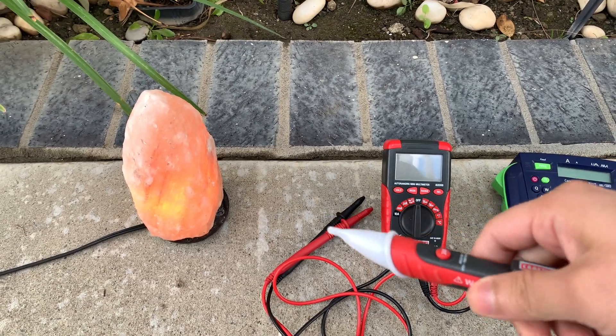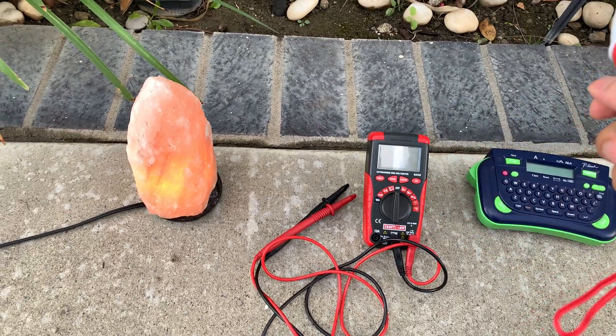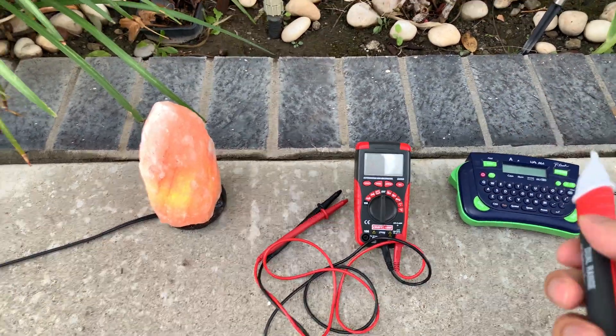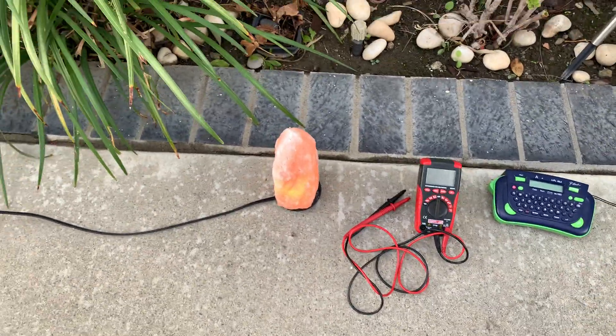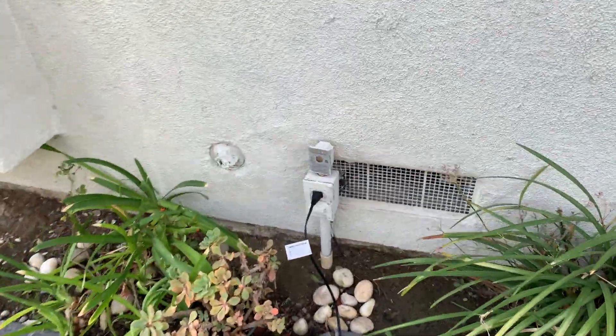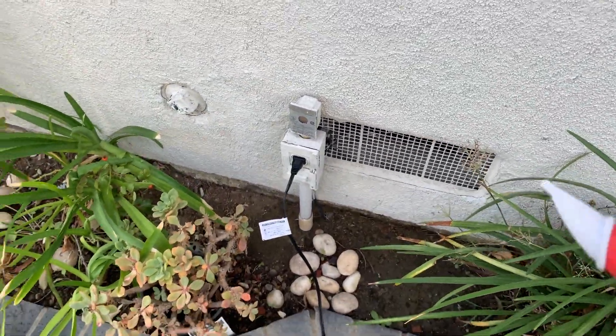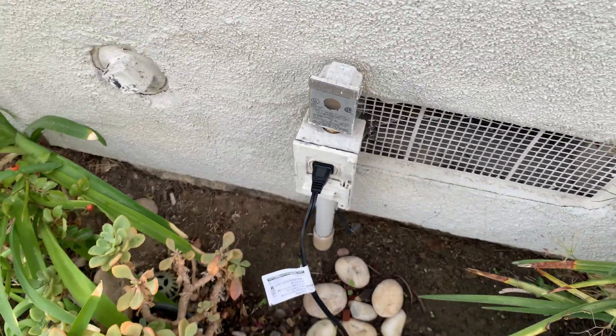It uses two AAA batteries, but I also used to have a plug-in version that didn't use batteries and had three light indicators to show how the wiring was wired and whether or not it was on or off. As you can see, we have a Himalayan salt lamp here plugged into the left side outlets outside of the garage, and when you bring it near here it beeps, telling you the circuit is live.